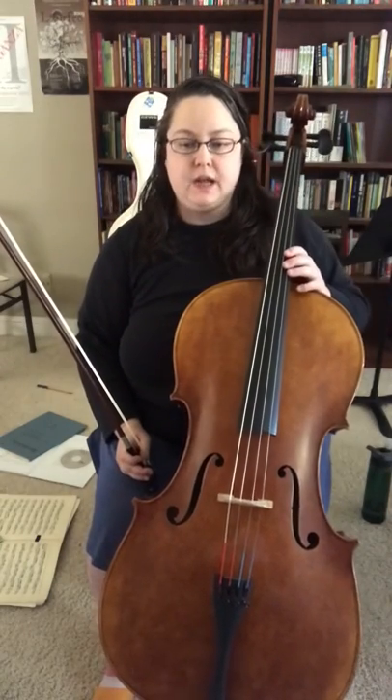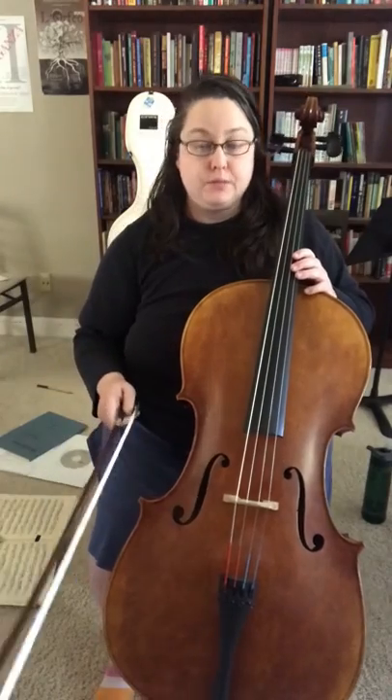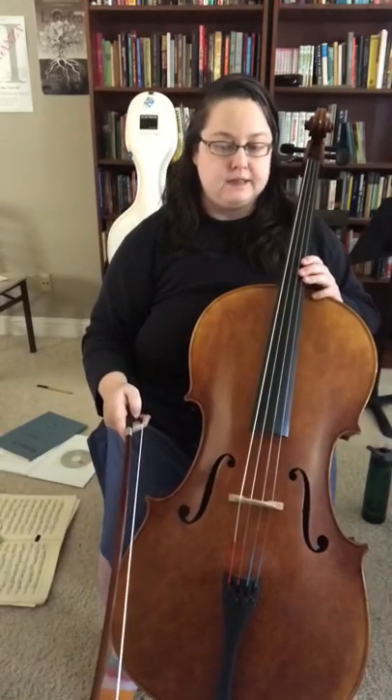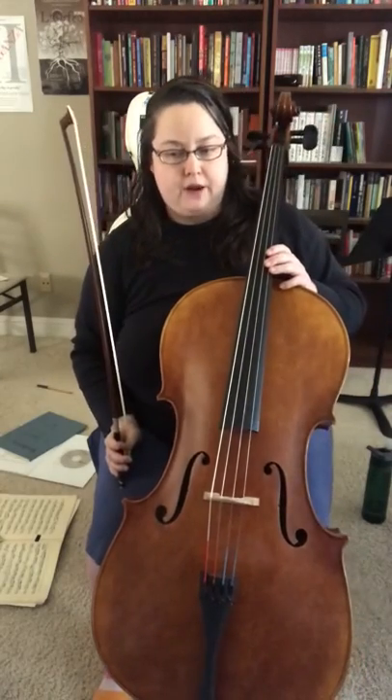I'm going to demonstrate the first bowing pattern for the whole exercise and then I'll demonstrate a couple of the other different patterns.